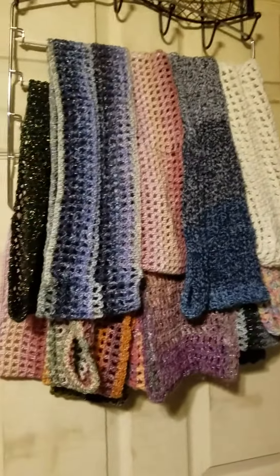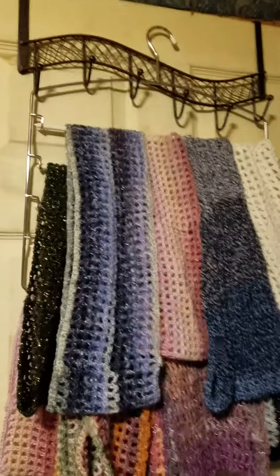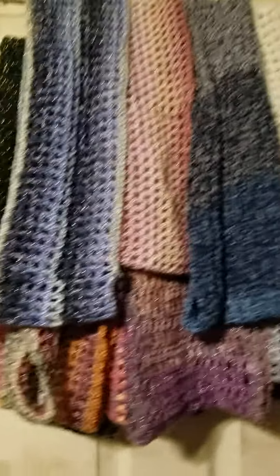And just like that, you've got them all right there together. It does have a hanger at the top, but I'm just hanging it over my door. Isn't that neat? I thought that was pretty cool.